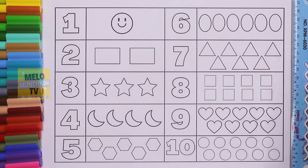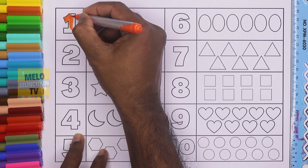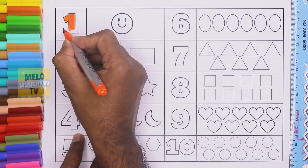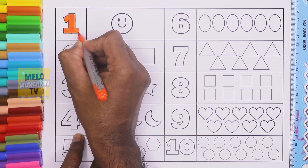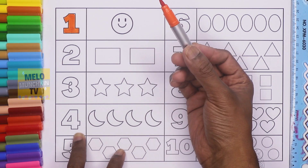And this is chrome yellow. So let's start! One — this is number one, O-N-E. One smiley. Let's color this with orange color.